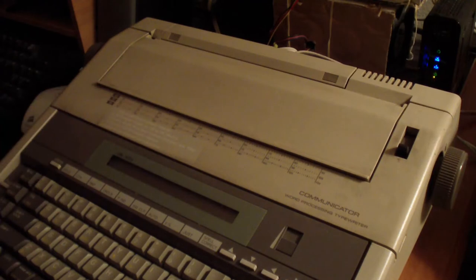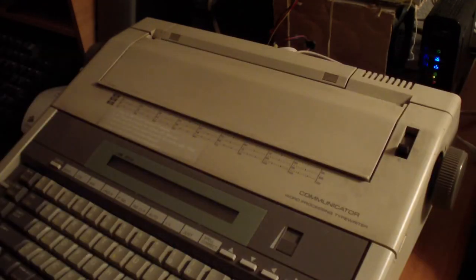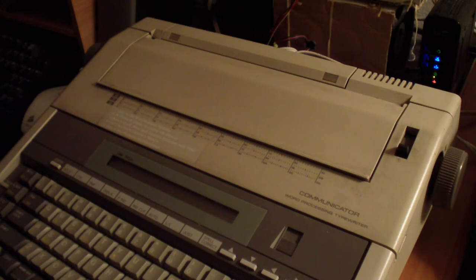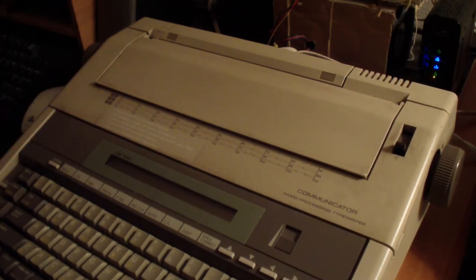It's kind of like a laptop before laptops even existed. The bad thing about using this is that you type line by line. On a word processor you can see everything on one screen, but here you can only see line by line. If you made a mistake, you can't erase it like you do on a word processor. You can't go back to the second line after you've typed everything out and correct it. That was a bad thing about it.